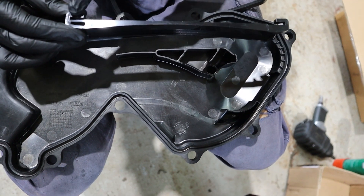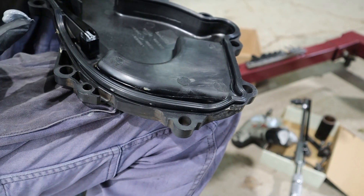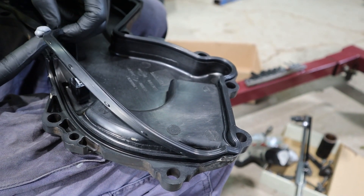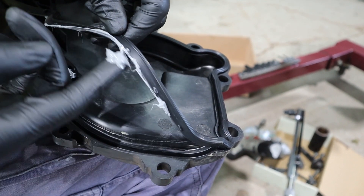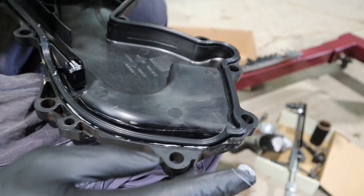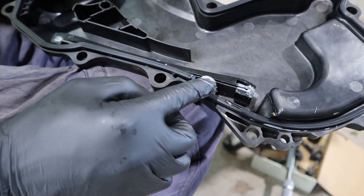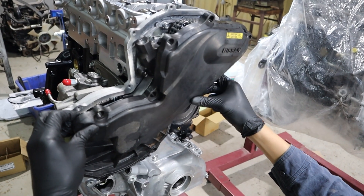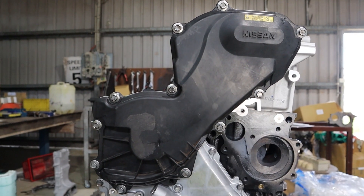Put some silicone in the corners of the guide, then install the guide onto the rear timing cover. Install the cam chain cover seal. On the section from one side to the other, lift up the seal and put silicone on the underside, then put silicone on the corners. Install the cam chain cover, tightening the bolts from the centre outward to 8 newton metres.